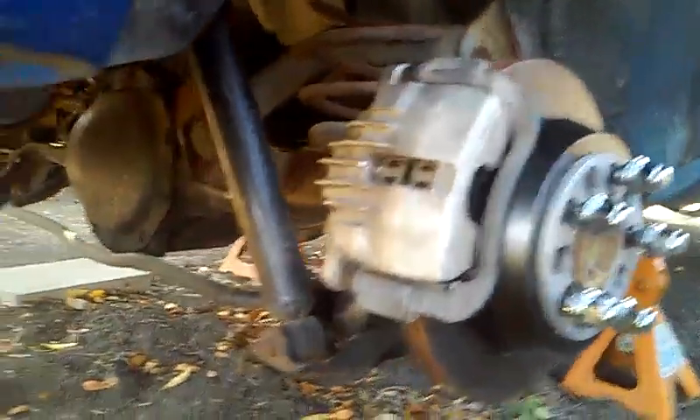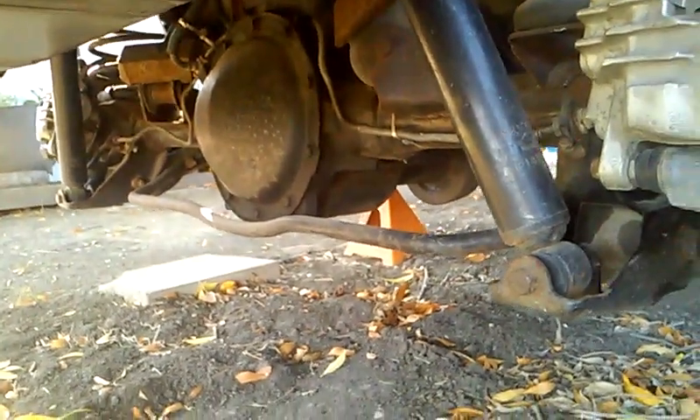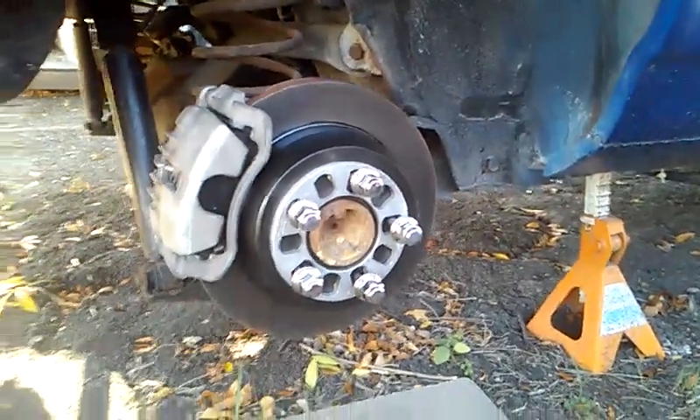And I will show you the eight-inch rear end that I lucked upon also. Quite proud of that — overkill for my little V6, but certainly the right stuff.